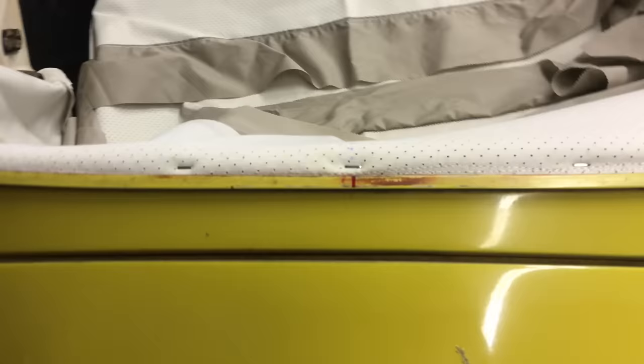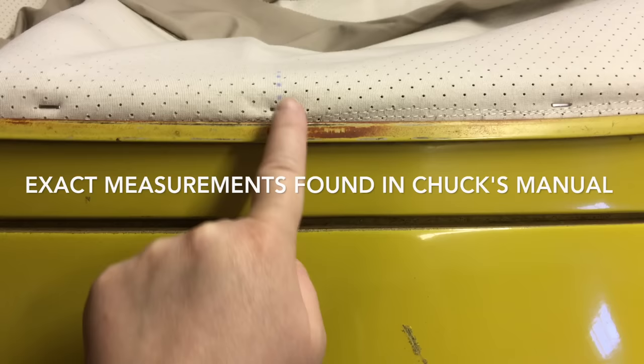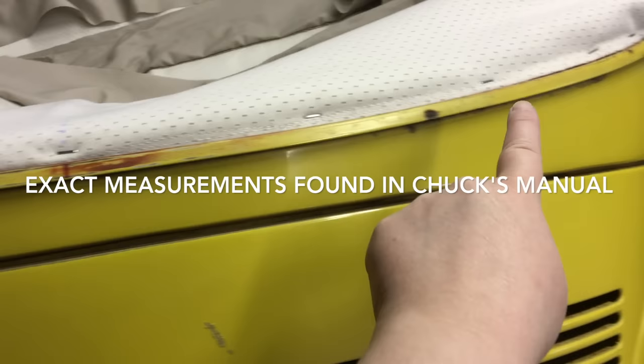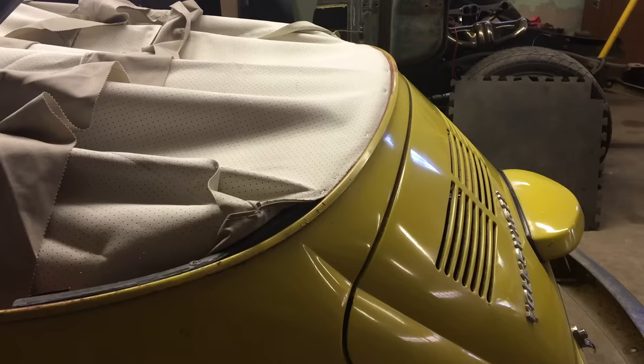This is the center mark of the headliner, and we measured up a center mark on the car. All the calculations are in Chuck's manual, but you staple the center mark of the back bow and then staple out to his measurements on each side, then move to the front of the car.